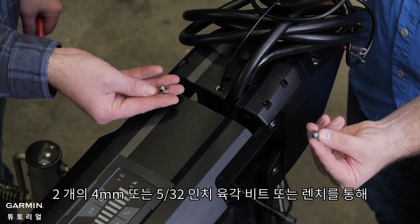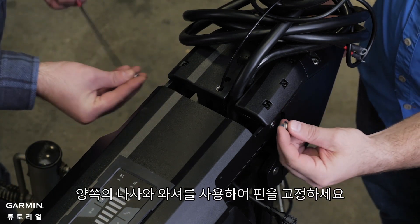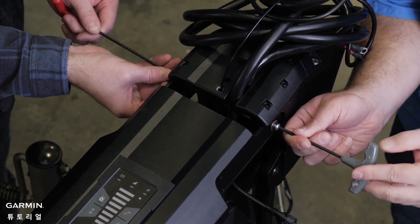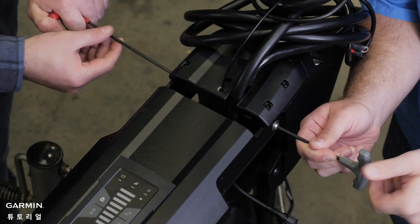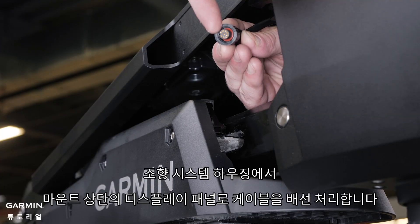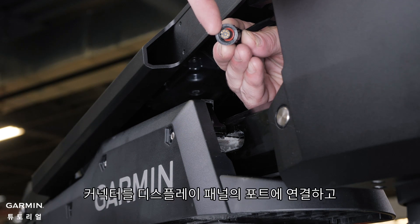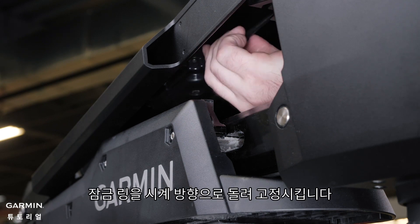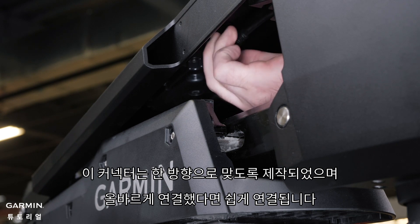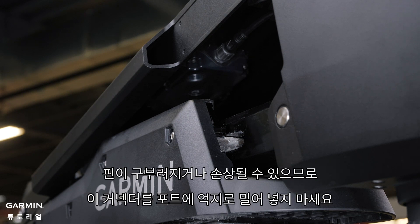Using the two 4mm or 5/32 inch hex bits or wrenches, secure the pin using the screws and washers on both sides. Route the cable from the steering system housing to the display panel on the top of the mount. Push the connector onto the port on the display panel and rotate the locking ring clockwise to secure it. This connector is keyed to fit into the port only one way and will easily fit when aligned correctly. Do not force this connector onto the port, as it can bend pins and damage it.